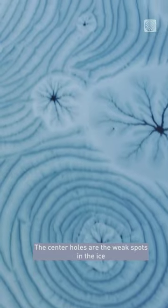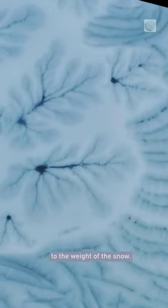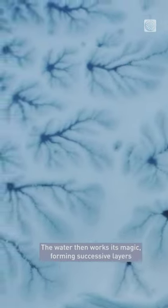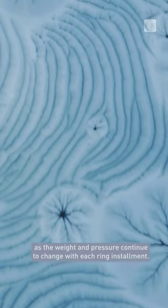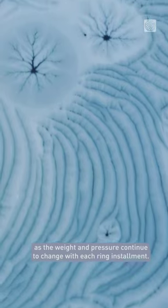The center holes are the weak spots in the ice where water is forced up above the ice due to the weight of the snow. The water then works its magic, forming successive layers as the weight and pressure continue to change with each ring installment.